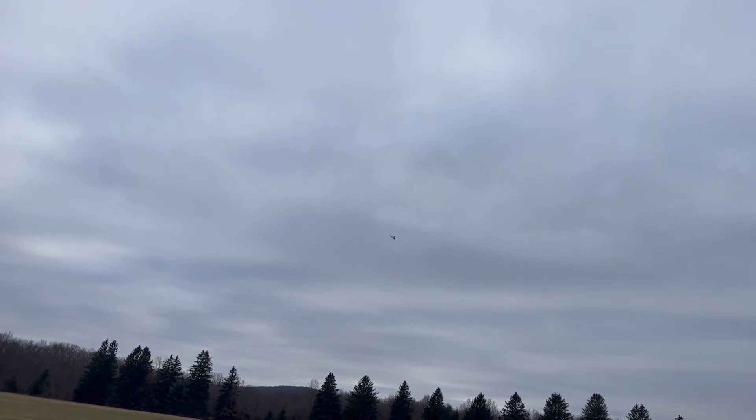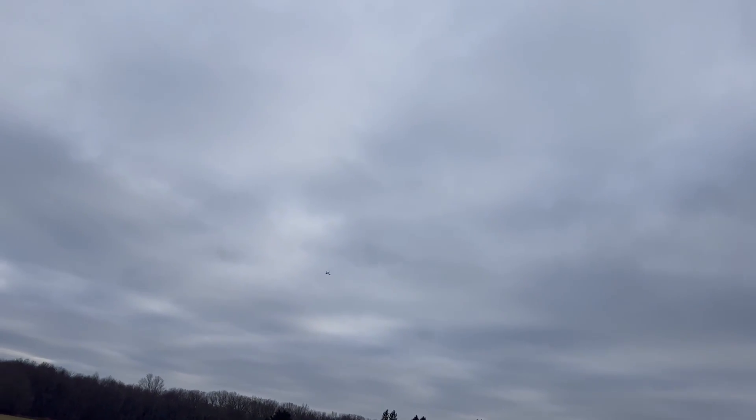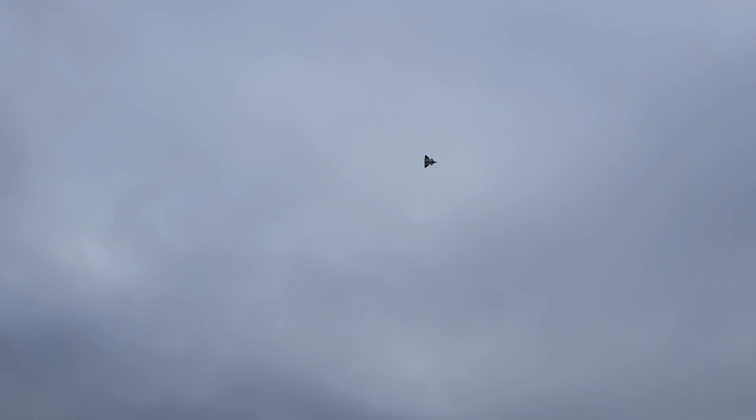Guys, this thing flies so good! Look at that — I really hope you can see this. It floats great, this flies just as good as my Mirage. Wow, look at this! It's got good stall characteristics and the slowdown is incredible.